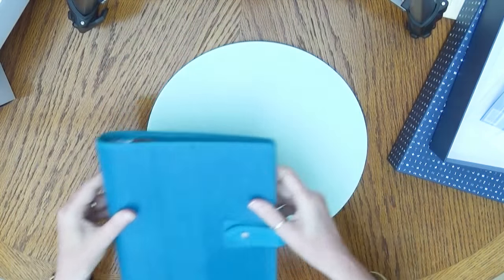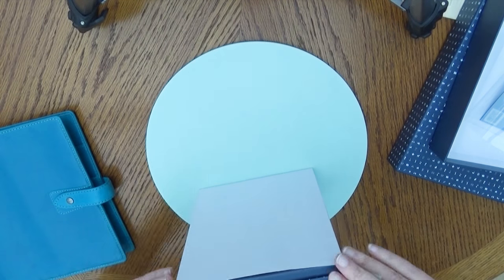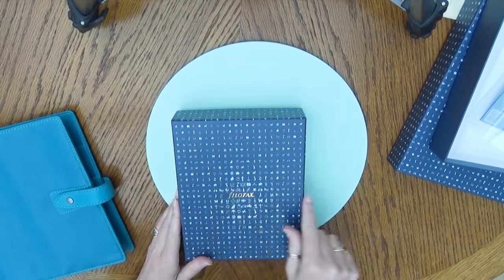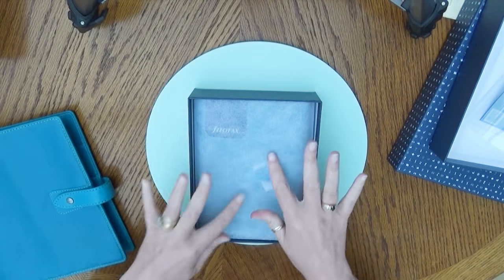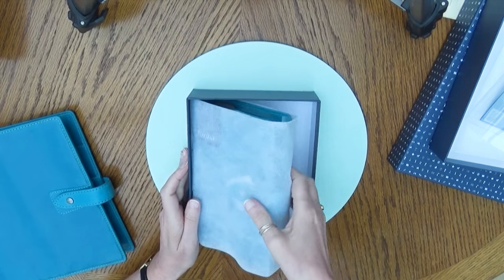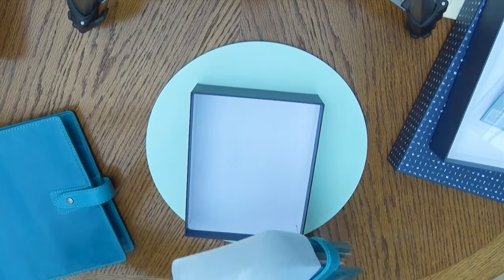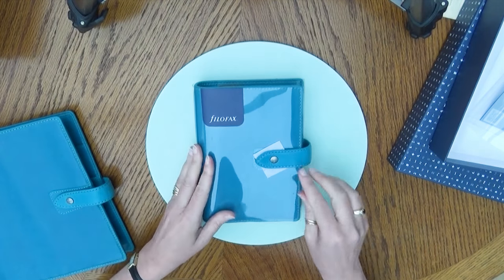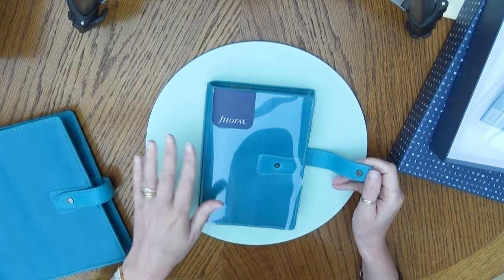Let's get the baby sister out as well — also beautifully boxed. There's gold foiling on the box, so lovely. Tissue material again — slide that out. The smell as soon as you open the box just knocks you out. And then this is gorgeous, so gorgeous.